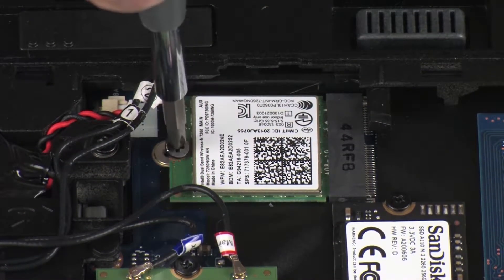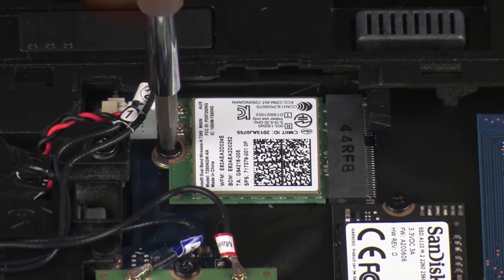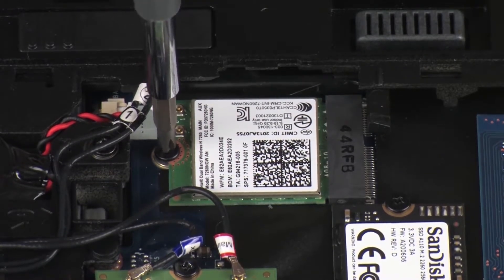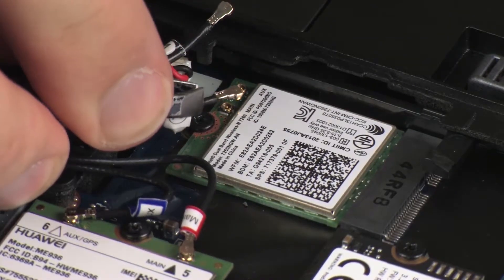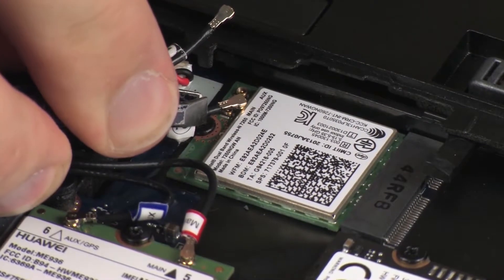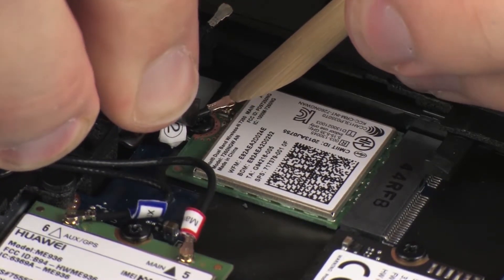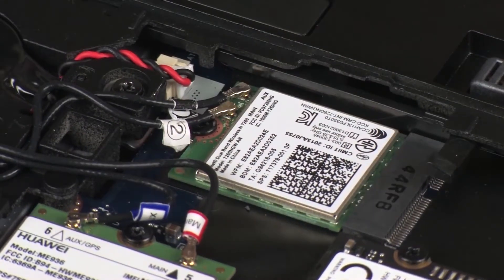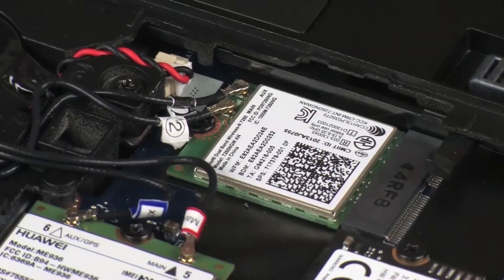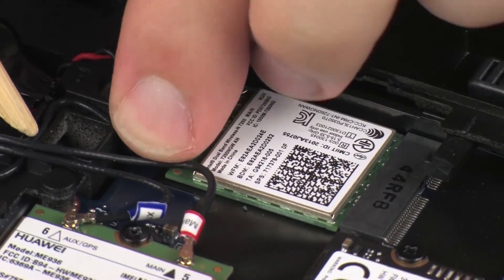Replace the thin 3 mm P1 Phillips-head screw to secure the wireless LAN module to the system board. Reconnect the wireless antenna cables to the wireless LAN module. CAUTION! Use care when connecting the wireless antenna cables to the wireless LAN module. Damaged cables or connectors can degrade notebook performance. Route the wireless antenna cables through the routing channel on the base enclosure.